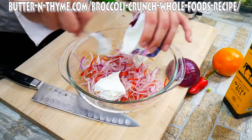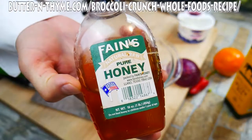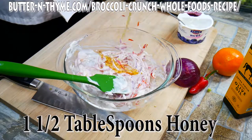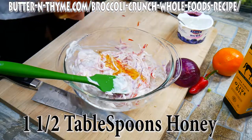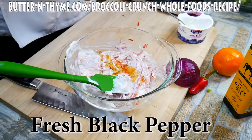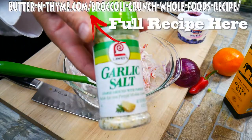So we've got some Greek yogurt here. You could use mayonnaise. They do use in-house made mayonnaise at Whole Foods, so there's a little healthy replacement for you. Honey — any time you get a chance to cook with honey, I suggest you do it. They're saying that honey is going to be your daily vitamin, which is really cool.